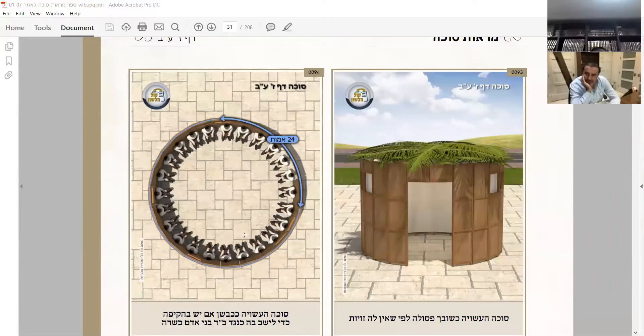The Gemara asks: who does this go like? It goes like Rabbi, because he says if it doesn't have four by four amot it's going to be pasul. So we say: the person is going to be in his amah, and if you have the circumference of three - the width is going to be a tefach - betreisar sagi, so it's going to be enough with thirteen. And the Gemara will continue.